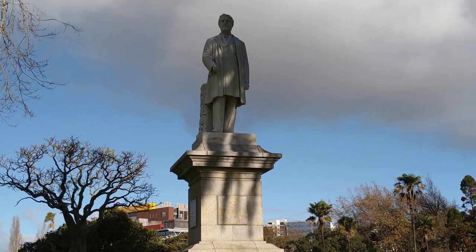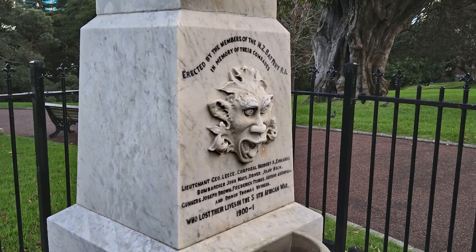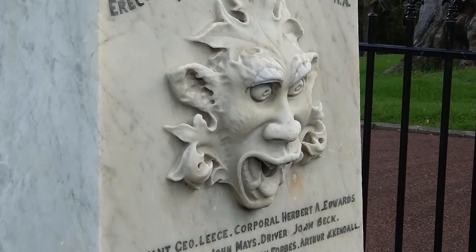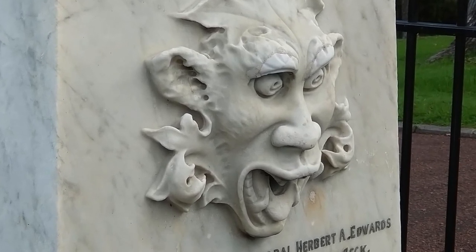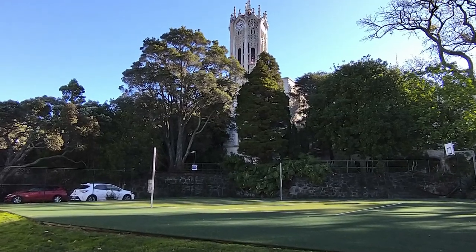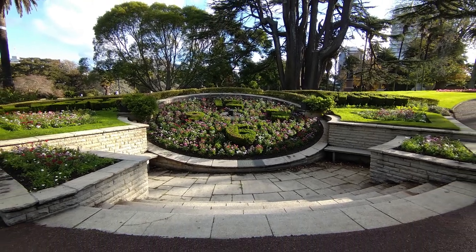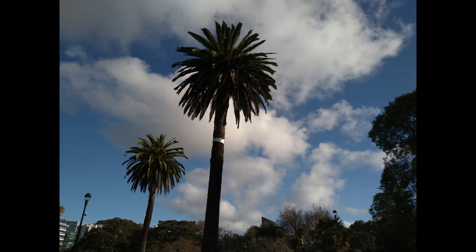In daylight, shots deliver good, accurate colors and sharp images. Details are good as well, and the tele camera delivers only slightly softer images with a bit less contrast most of the time. The ultrawide camera sensor comes without autofocus, and shots tend to be noticeably softer than the other two cameras, with loss of details when you zoom in. That's what we would expect from a typical midrange device.